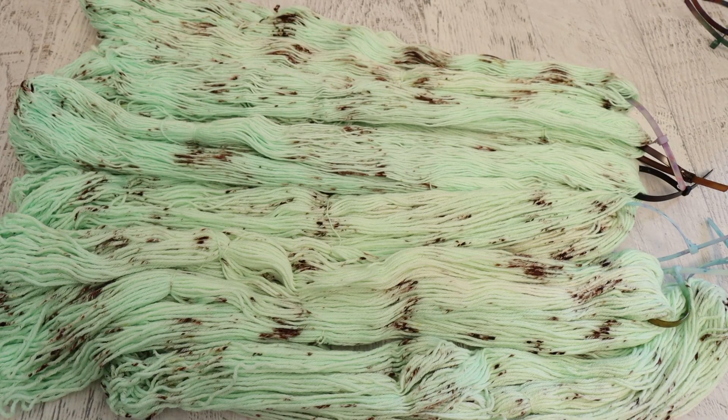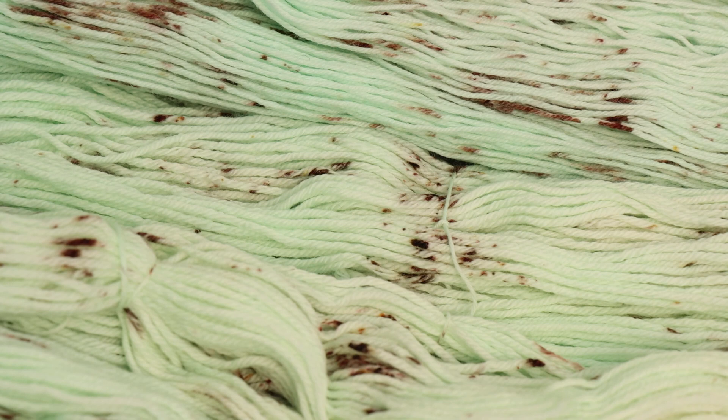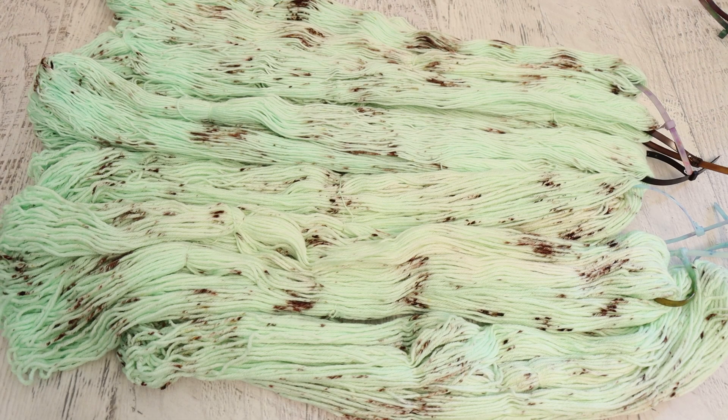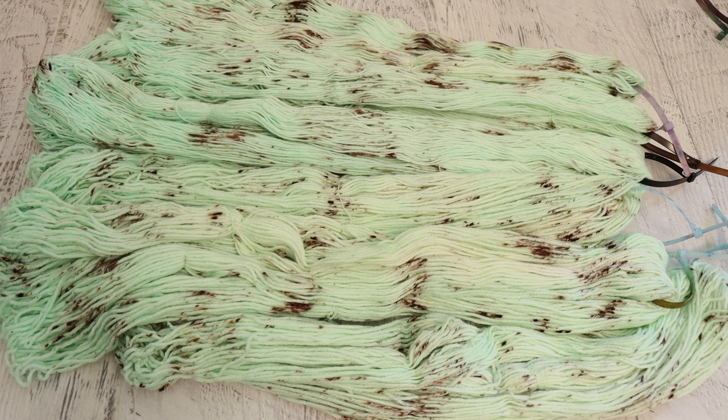Here is the dry mint chocolate chip ice cream yarn and I am so glad we went with chocolate brown for the speckles. I think this pinkish brown with the green on top really does give that warm chocolate feeling — it's not feeling as pink now that it's dry. There may be a few pinkish elements here and there, but overall it feels like chocolate. It reminds me of a milk chocolate Andy's concrete where they blend melted chocolate chips in, giving little streaks of chocolate. I'm also really happy with the amount of color coverage we got.